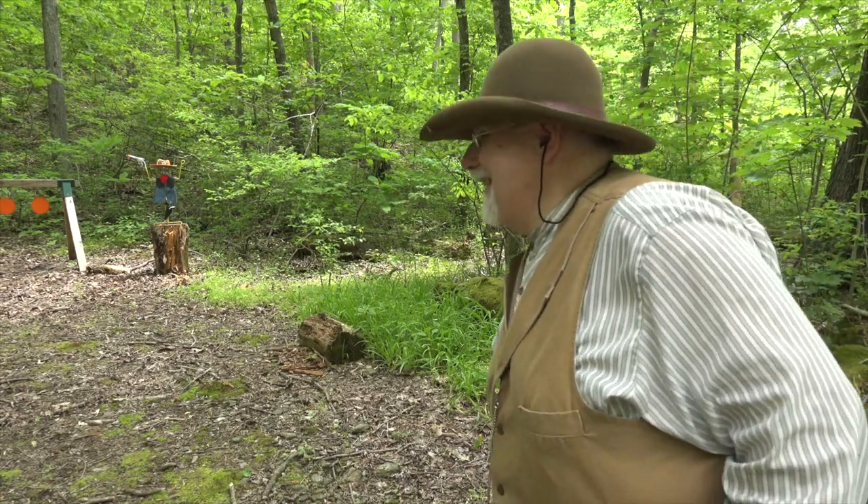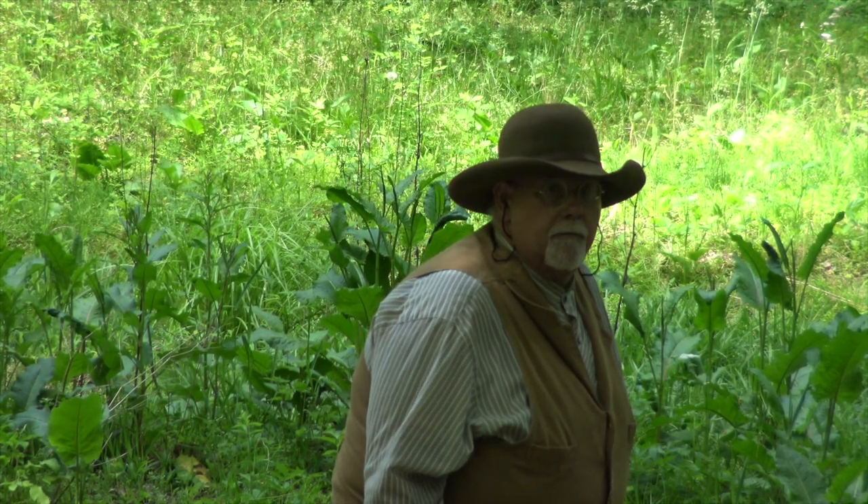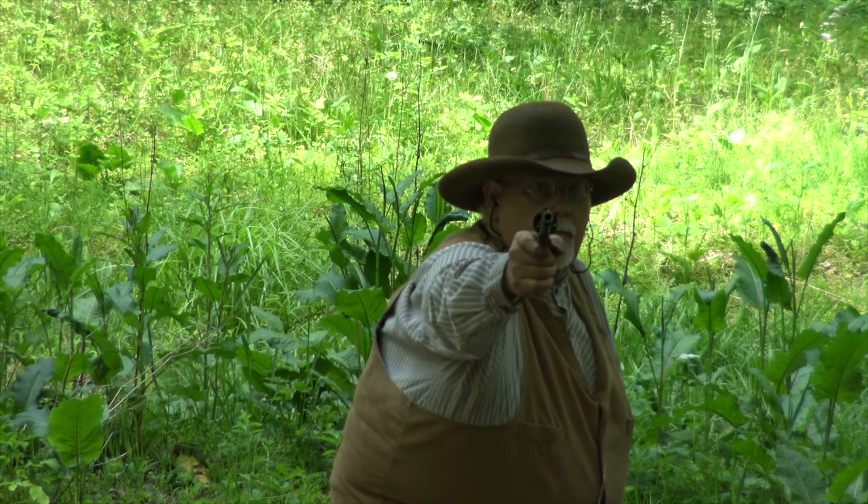Got him! Took me a while, but I might have this Colt figured out. Let's wrap up with the bad guy's view of the second generation Colt 1860 Army.